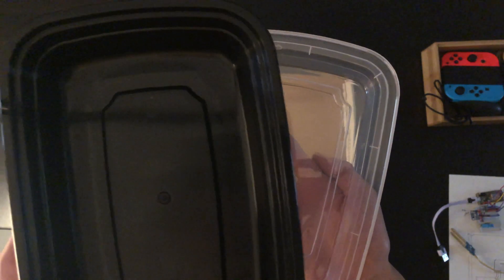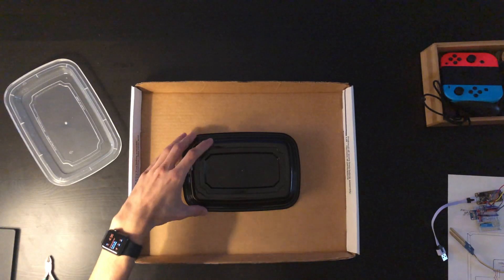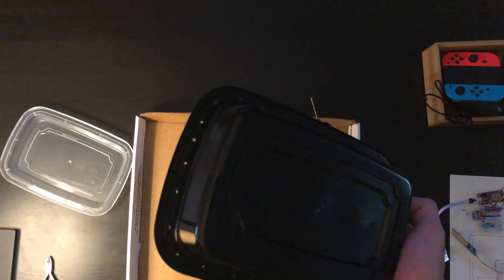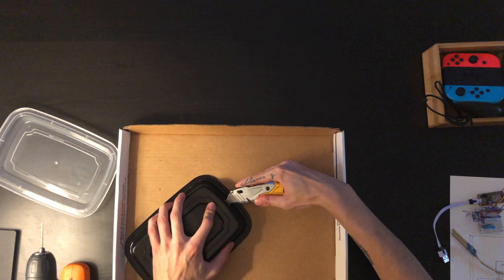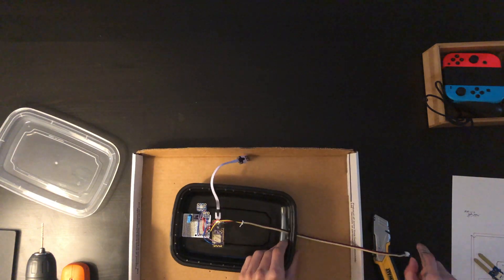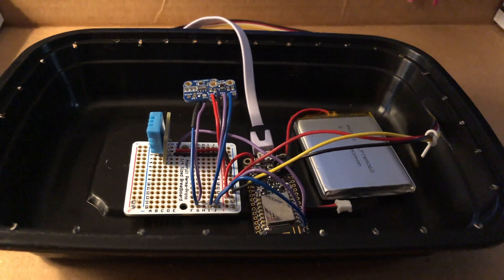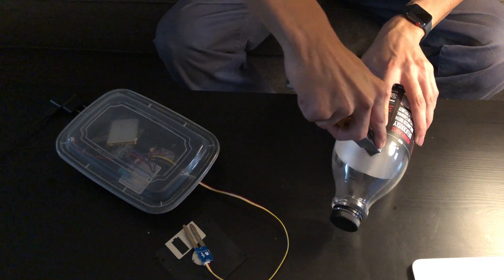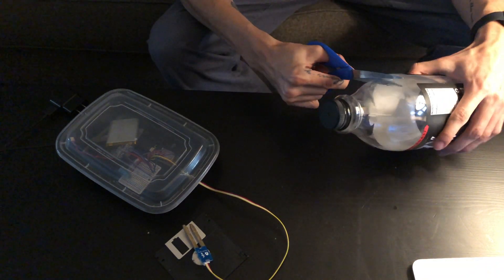For this project, I'll be reusing this takeaway container and drilling some holes for airflow. I'll be upcycling the top of this plastic bottle as a shield to protect the moisture sensor.